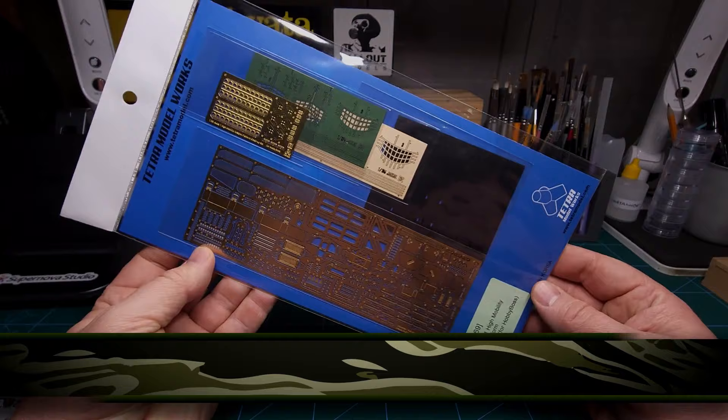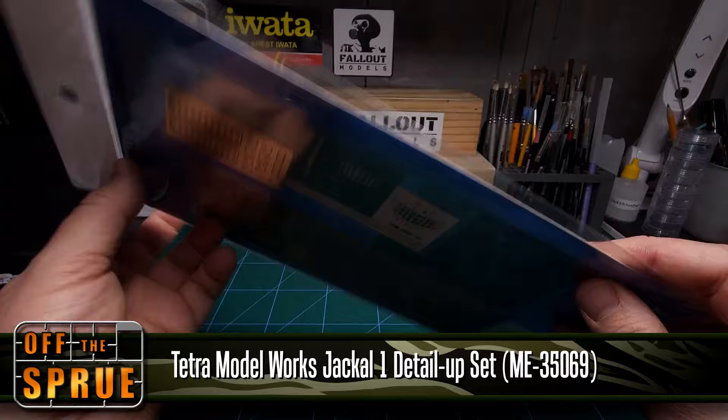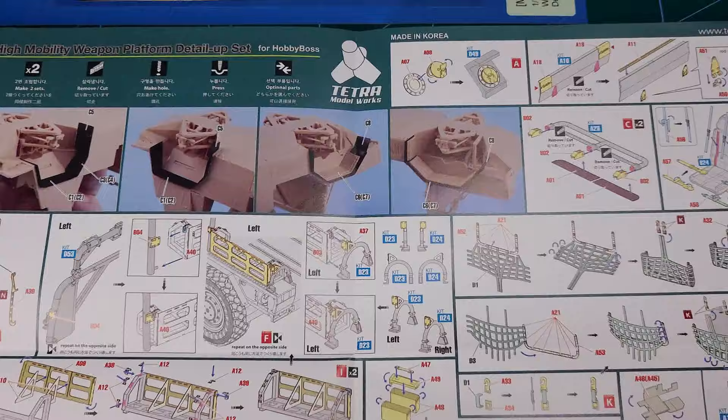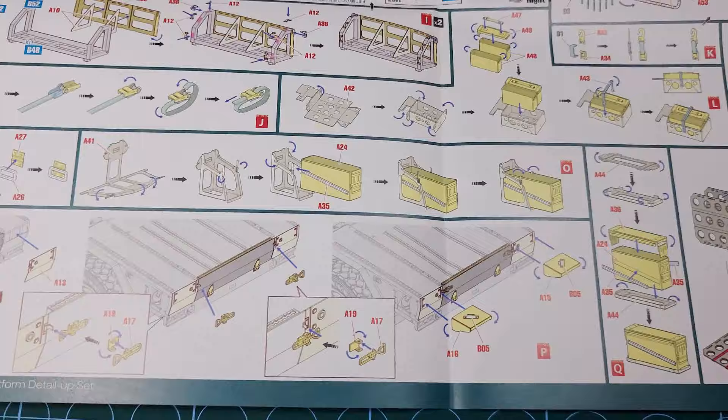The photo etch kit that I'll be using for the Jackal is from Tetra Model Works. This is a very extensive kit that contains some vinyl parts as well as photo etch parts, and really this is a gorgeous kit - highly recommend it if you are building the Jackal. It adds metal detail parts to almost every corner of this nice model from Hobby Boss, so if you can, try and get this detail kit for your Jackal model.